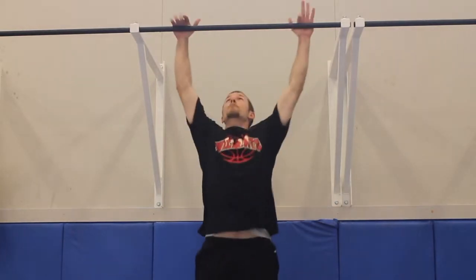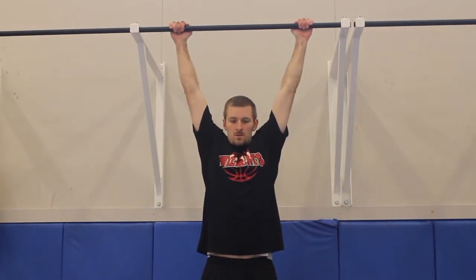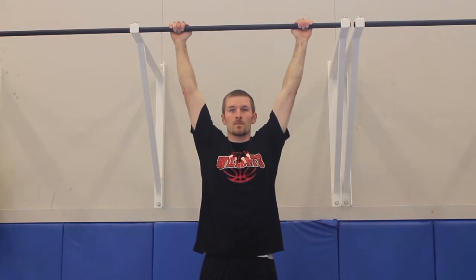In this exercise Travis is going to demonstrate a classic military pull-up. His arms are wide. He's going to pull from the bottom to the top. Chin goes above the bar. His head is staying level. Arms come all the way straight.